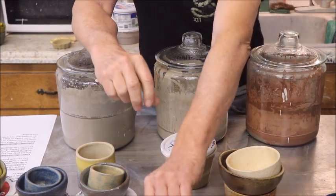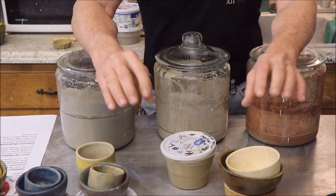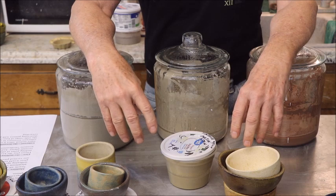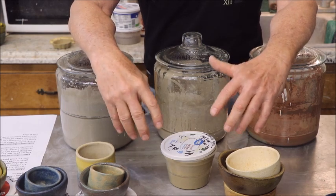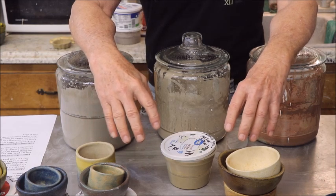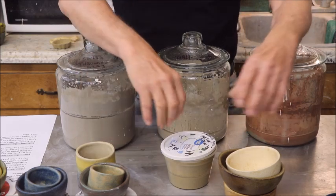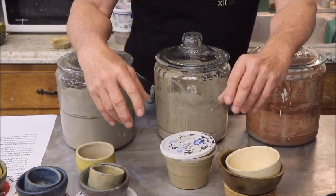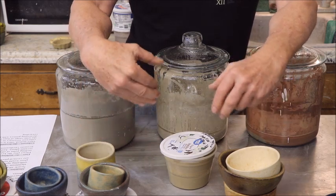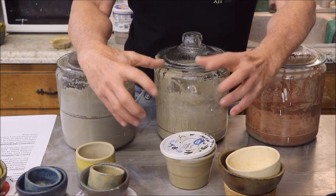Mixing various colors — assuming you use colorants that will stand the temperature you're firing to — opens up a lot of possibilities. Another experiment worth doing would be firing some of this to cone ten. None of this bisqueware is cone ten clay, but I have some in the works. If any of you think it's worth doing and would like to see what these ash glazes do fired to cone ten, I'll try to do a short video with less explanation and just more results.